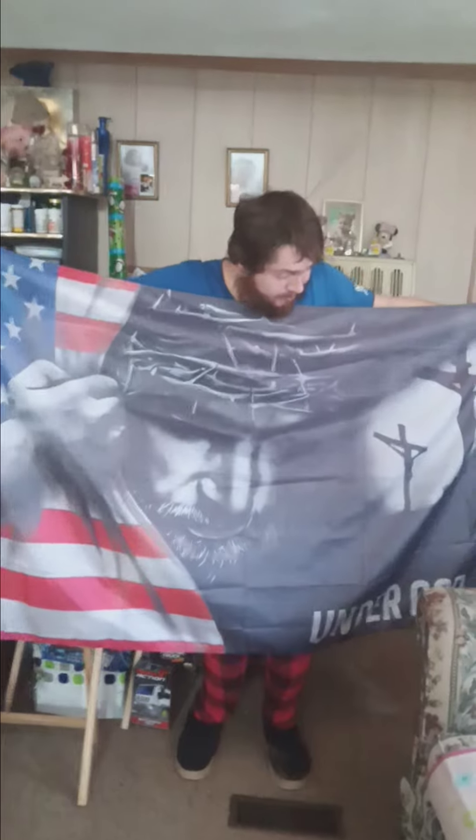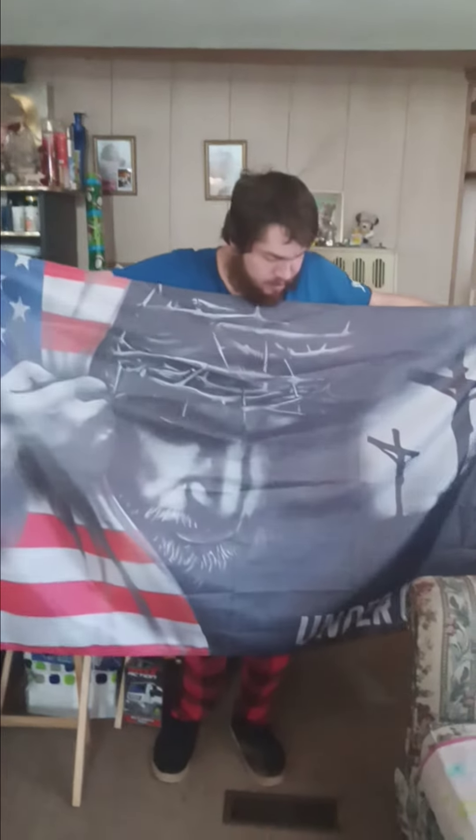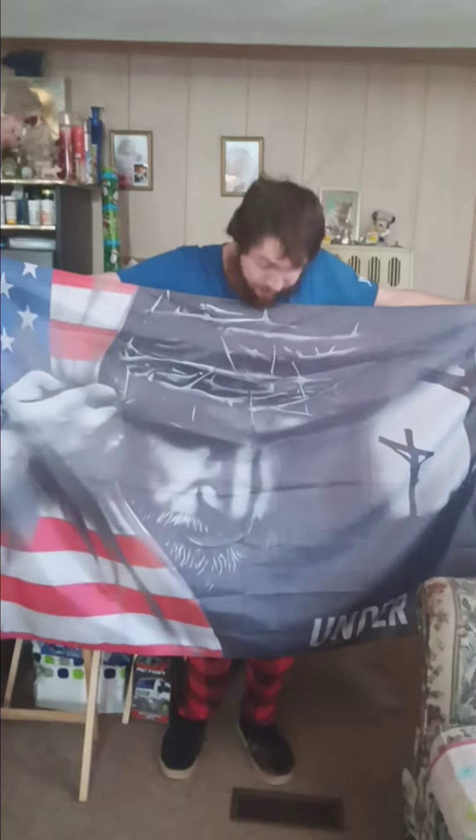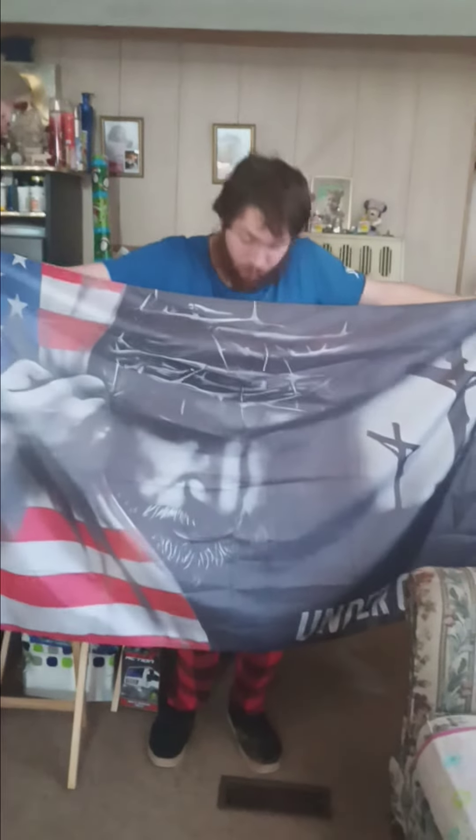Everybody kind of knows what this means — Under God. It's a U.S. novelty flag. I will be using this one for wall decoration, definitely for wall decoration.